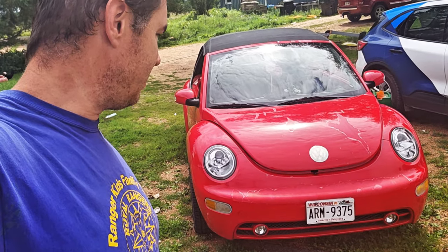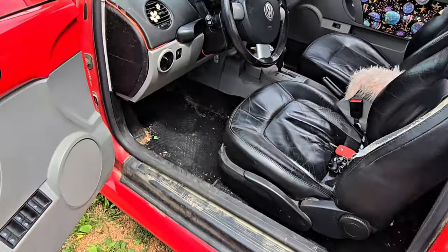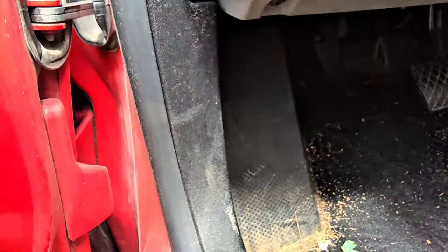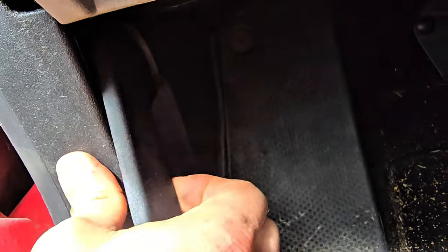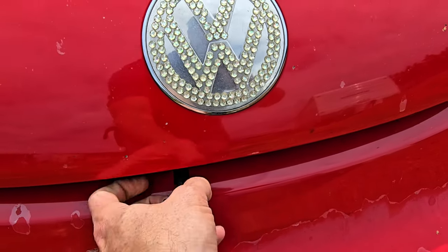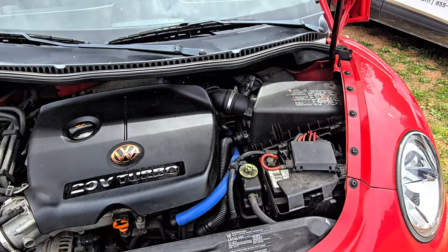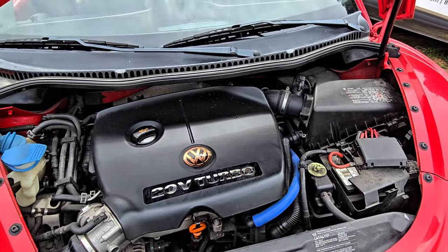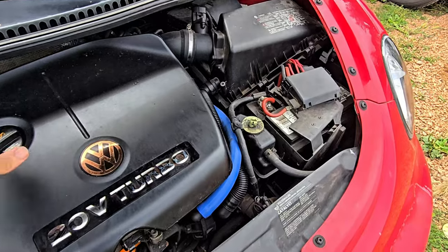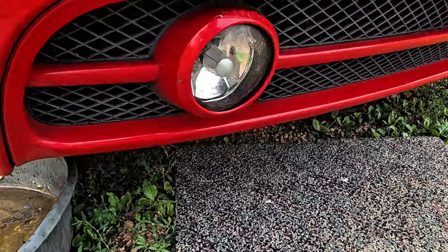Doing an oil change on a 2005 VW New Beetle. First we've got to pop the hood — open the door, reach forward, there it is. Then pull this little lever. What we're going to do is drain the oil from underneath and then refill it, coming in from the front.